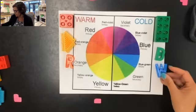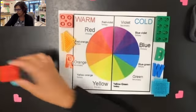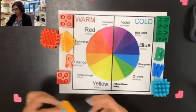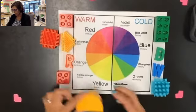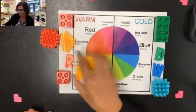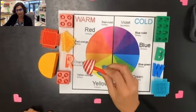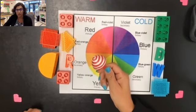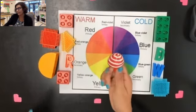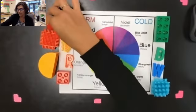Orange goes on the warm side. Blue goes on the cool side — here's another blue one. This one's red. This one's kind of a yellow-orange — looks like yellow-orange is on my warm side. This one is red and white. White is actually what we call a neutral color, so it doesn't fit on either side of warm or cool, but since it's got red in it too, it's going to go on the warm side.